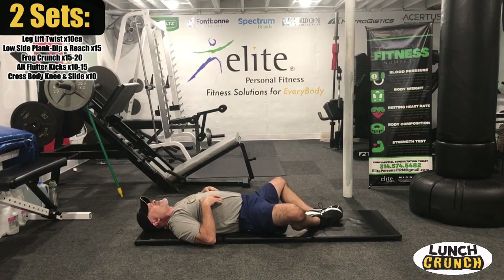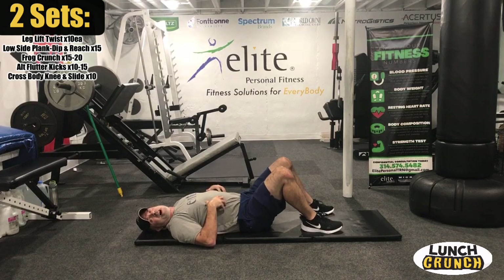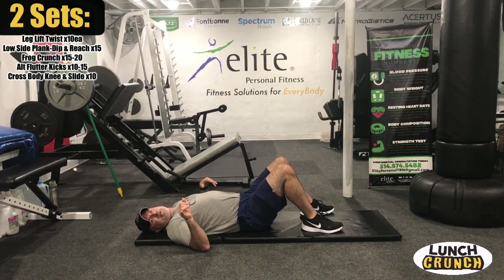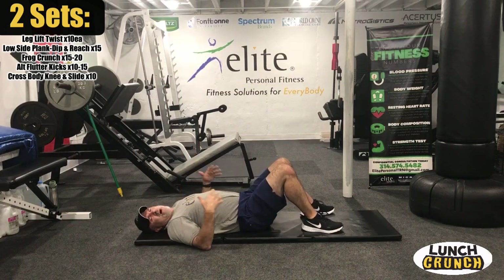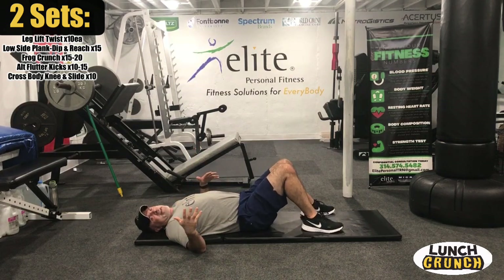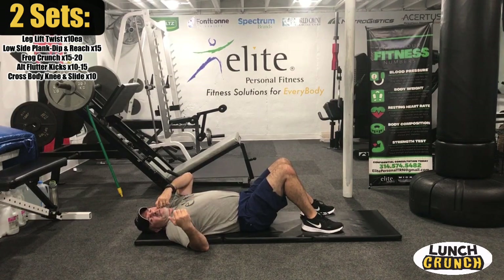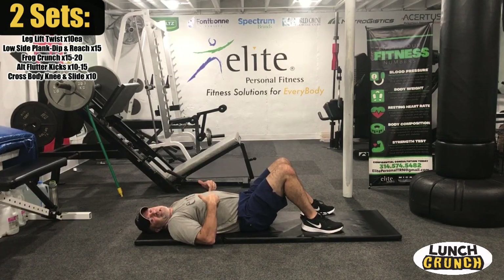You guys are really feeling it, especially at that upper band. Next exercise, we've got alternating flutter kicks. If you can get that little hip lift — wow, is that going to light you up. Work on that. If it's a challenge, try to get as many as you can and work toward it. We're going to go 10 to 15 each leg. Put your hands behind your head to further engage that core.